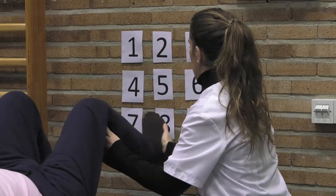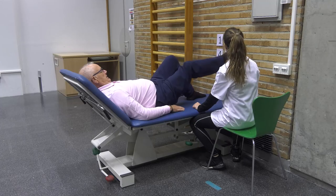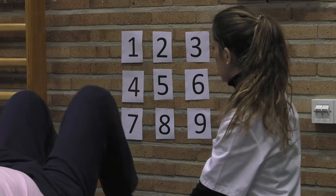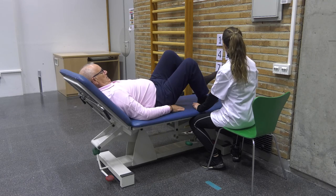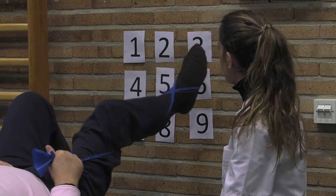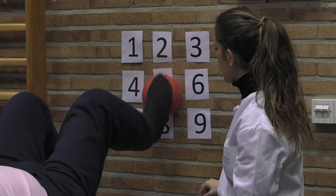We can ask for new directions or choose a date or number that the patient will have to point to. We will pay attention to the position of the ankle, the way the foot goes down on the examination bed again, and the speed at which he performs the movement. We can modify the task by asking the patient to tap on each box and then return to the bed. For facilitation, we can also use a theraband to increase proprioception. To make the activity more difficult, we can carry out the same movements on an unstable surface, such as a ball, moving it from one letter to another.